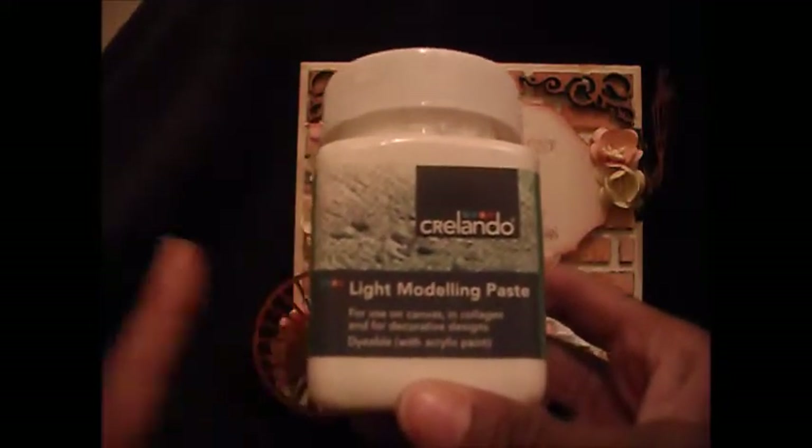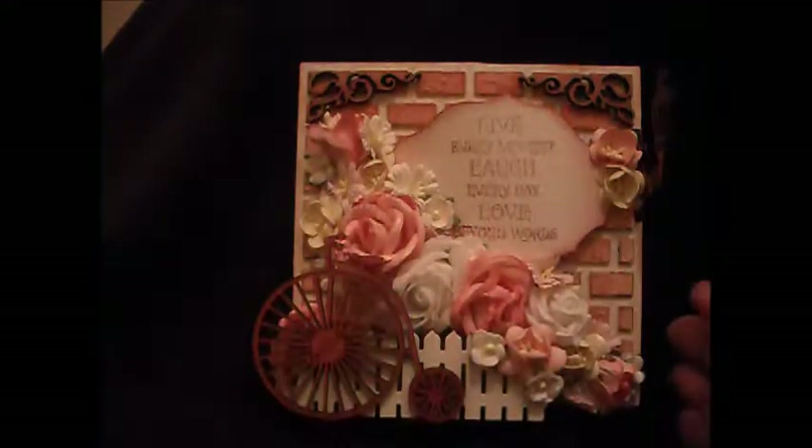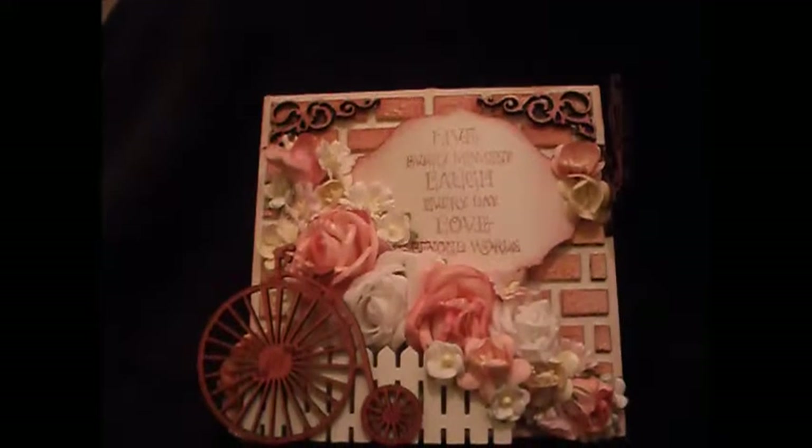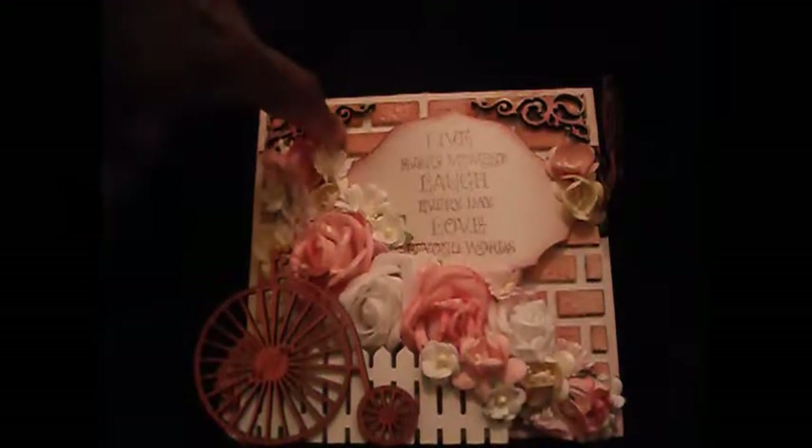What I then did was I got some light modelling paste that I bought from Liddles for about £3. And I used a makeup sponge to dab it all over to get some texture. There's texture in the grouting areas and there's texture up there. And then I used vintage photo, aged mahogany and rust distress inks in different areas to get bricks in different colours. Up here you may notice it's a bit darker than down here — it's just where I've used different inks.